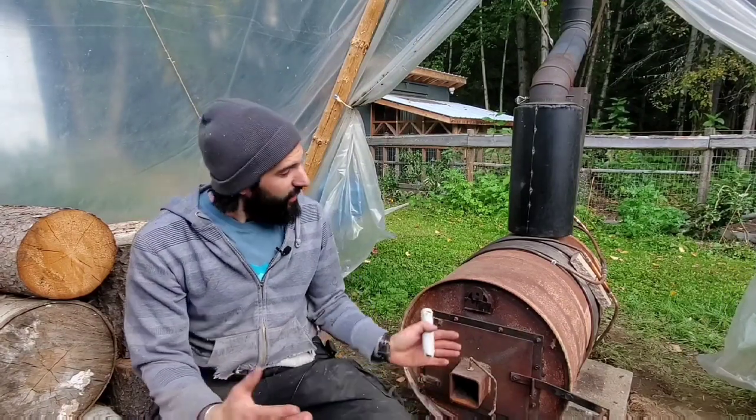You might wonder why I don't just install a wood stove — well, there's a catch. The nearest fire station is pretty far away, and our area isn't covered by them, so insurance wants a ton of money because of the risk involved. On top of that, installing a wood stove properly can be quite costly, and considering we might move in the future, that wasn't really an option for us. So that's why I built this thing here.